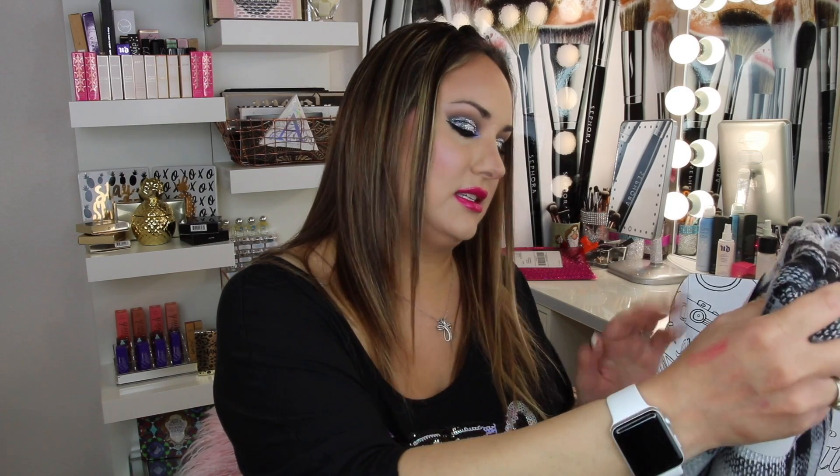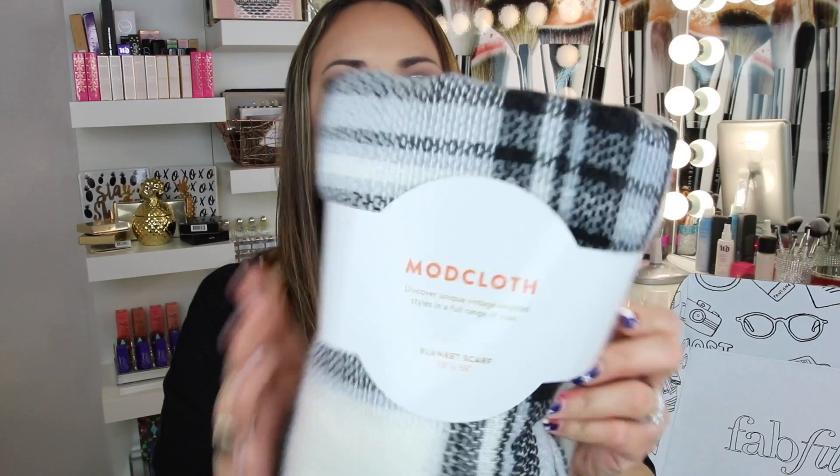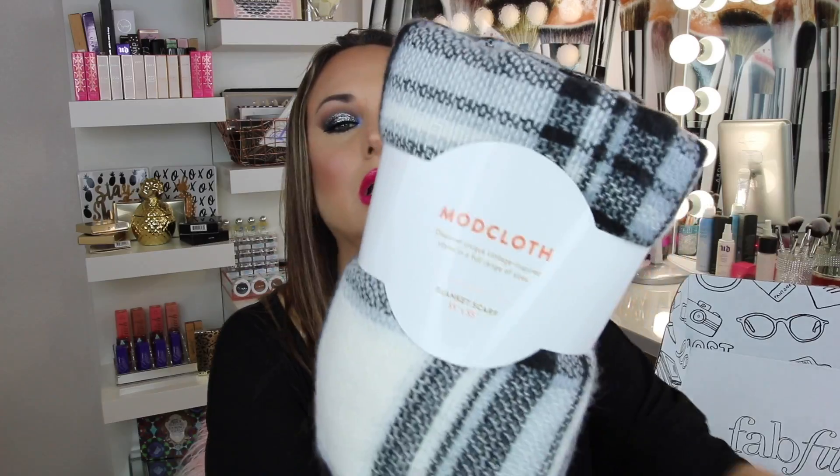The next thing we have is from ModCloth — discover unique vintage-inspired styles in a full range of sizes. It's a blanket scarf, 55 inches by 55 inches, so this is pretty big. It's a lock and key scarf and it retails for $34.99. Let's try it on!